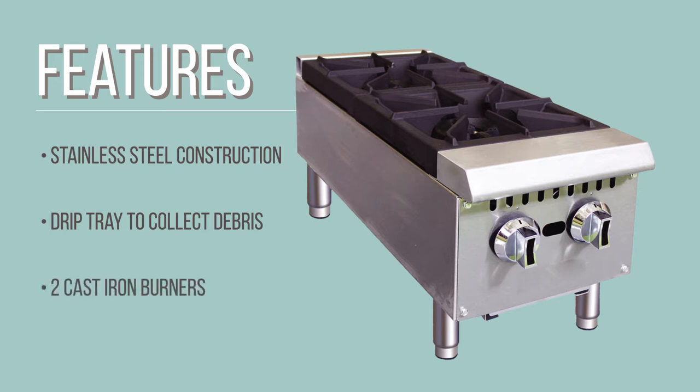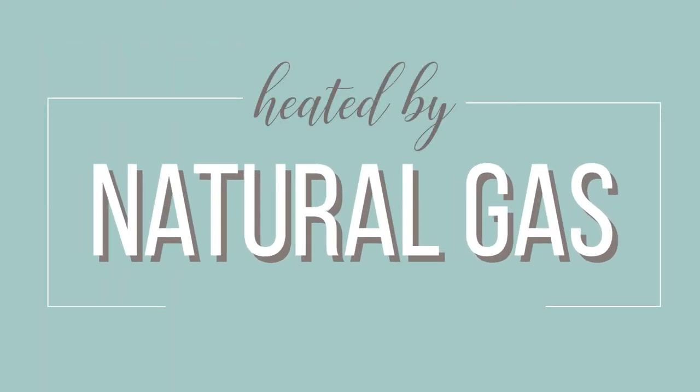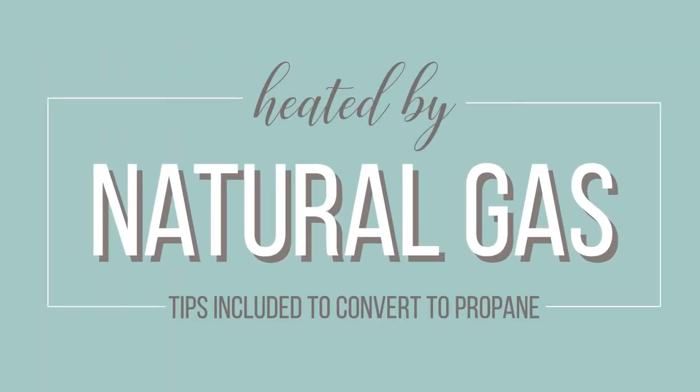Two cast iron burners are evenly spaced and a grate sits over each burner. Each burner has its own gas valve and pilot light so you can use and adjust them independently. Natural gas is used to heat the hot plate, but tips are included with the purchase of this unit so you can convert it in the field to use propane.